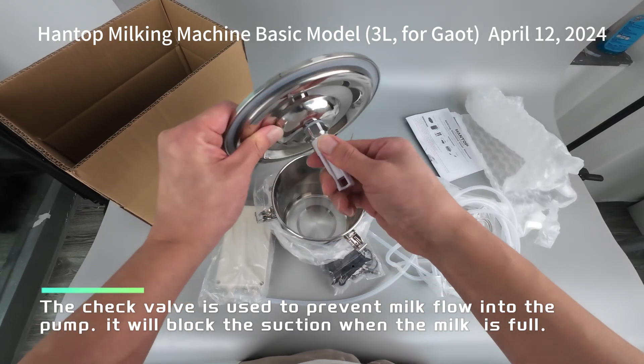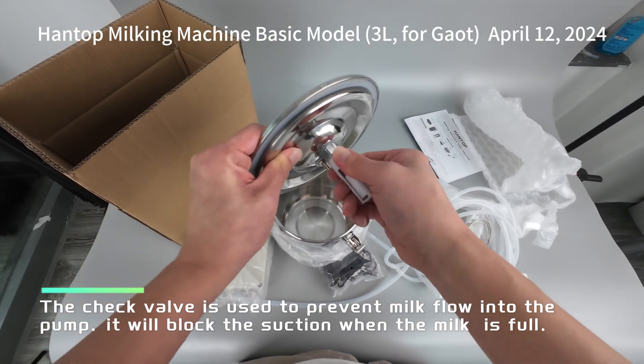The check valve is used to prevent milk flow into the pump. It will block the suction when the milk is full.